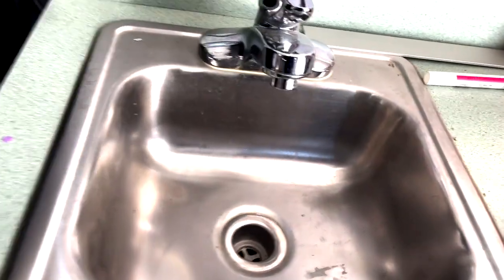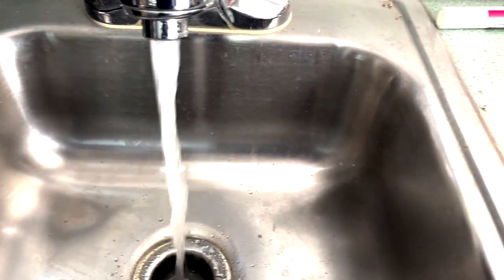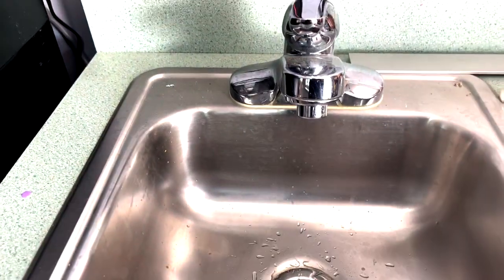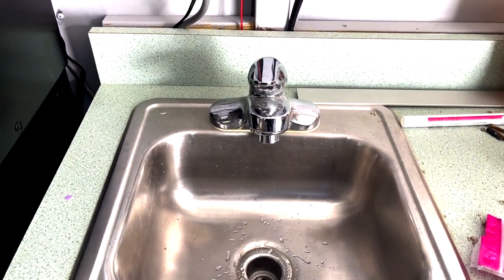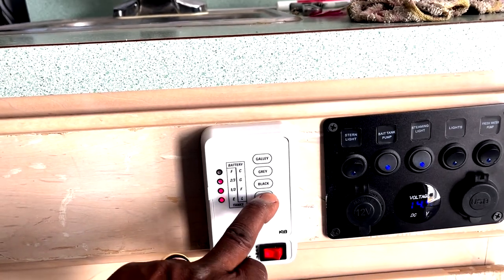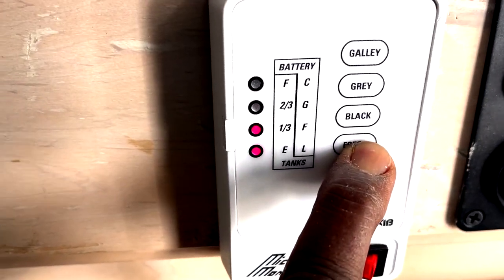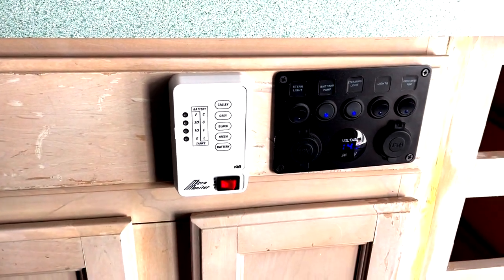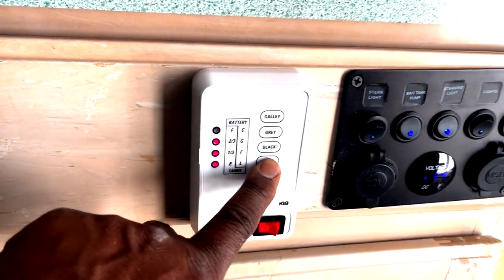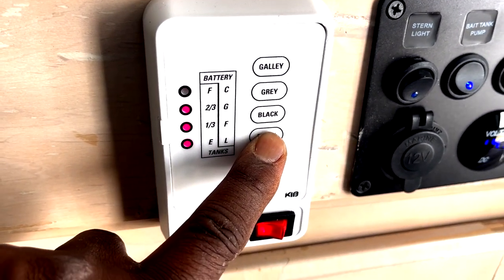Yeah, the water worked — wonderful! I just ran the tank up to one third full. Let's go see what the tank monitor says. It indicates it — good, the sensors are working, no leaks on the sensors so far. Ran it up to two thirds full now — let's see what the monitor says. Fresh water tank — look, it's showing two thirds. Wonderful, the sensors are working great.